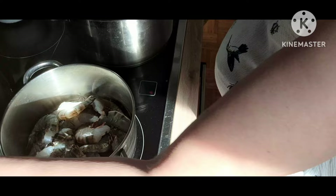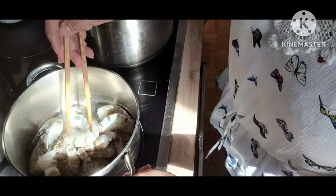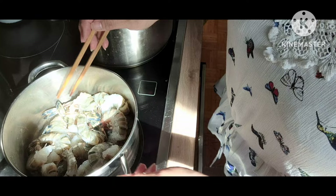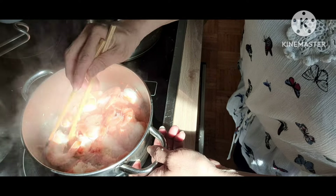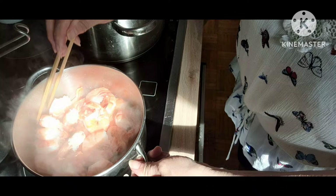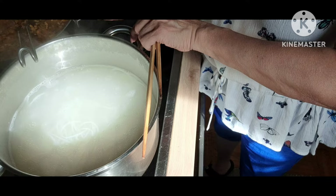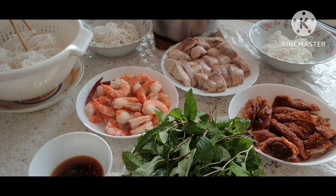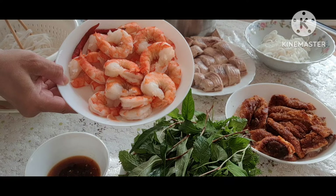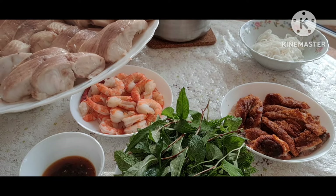Huyền bắt đầu lột tôm, và tôm cũng sẽ được lột vỏ. Phần tôm xem như đã chín, bây giờ huyền chuẩn bị lột bún. Mọi thứ về món bún cá miền Tây cũng đã xong, tôm huyền đã luộc xong. Và cá huyền cũng đã lóc xương ra hết.